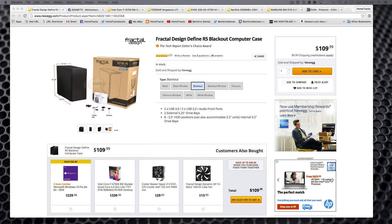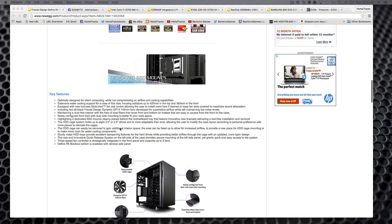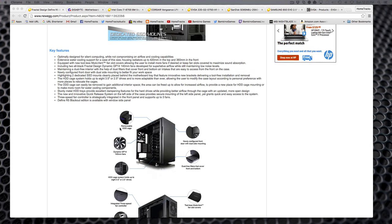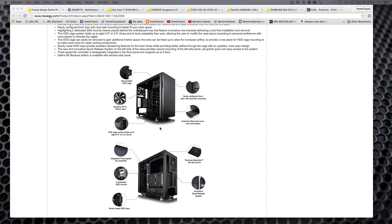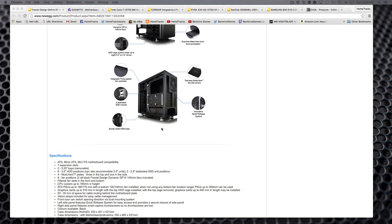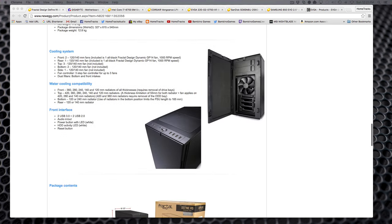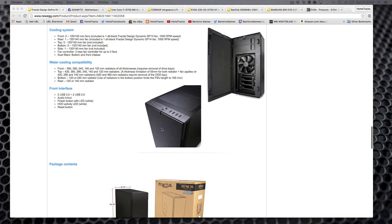First, you can see here I picked the Fractal Design Define R5 case. I've looked at hundreds of cases and this is the one I like best, mainly because of its airflow capability, but also because it has ridiculous amounts of options for water cooling, air cooling, and different types of drives. It can support ATX, micro, or mini motherboards — a very versatile platform. It's only about 18 inches high, which is perfect.